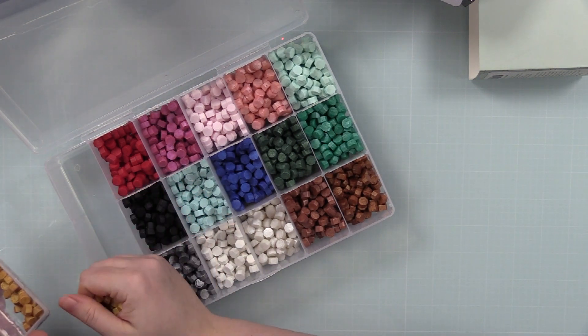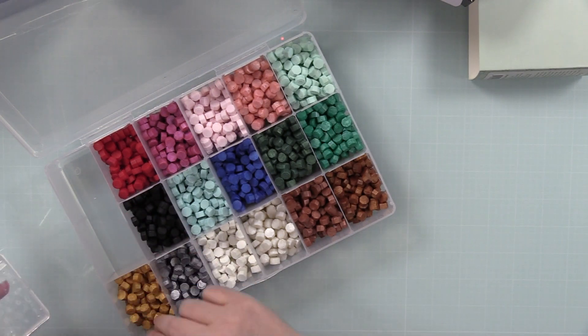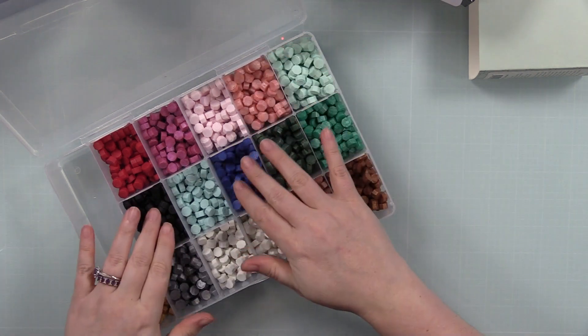On the packaging it had the name and number, and since I do this for a job I need to keep track of these sorts of things. So I just cut those labels off and adhered them to the sides of the container with double-sided adhesive.